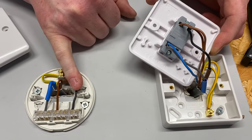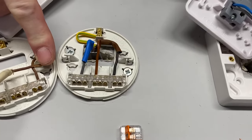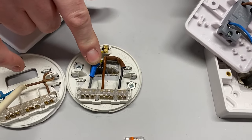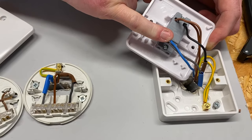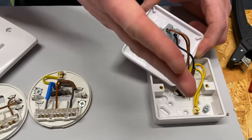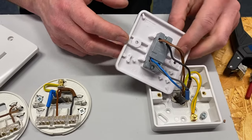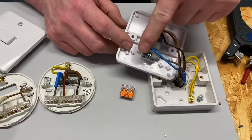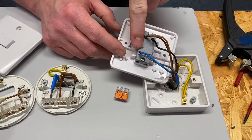Looking at our light fitting, we've got our permanent line coming from the common of the three-core, so we've future-proofed it. We've got our switching line for control. Remember we would normally have the two flexes on the outside for switching line and neutral. Our grey neutral is now in the loop terminal along with the neutral that fed the switch. This is using the two-plate method from the previous video where the feed goes into the switch and from the switch we go to the light point, and we've got our CPC connections.